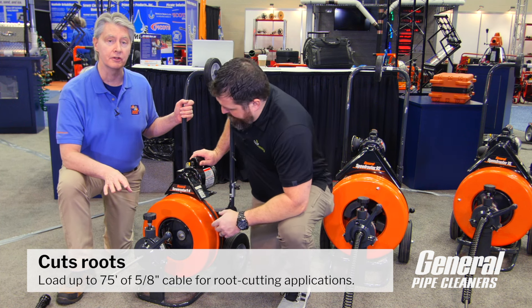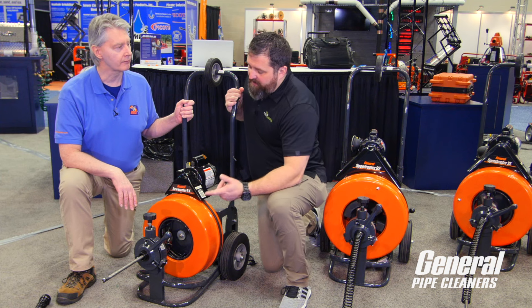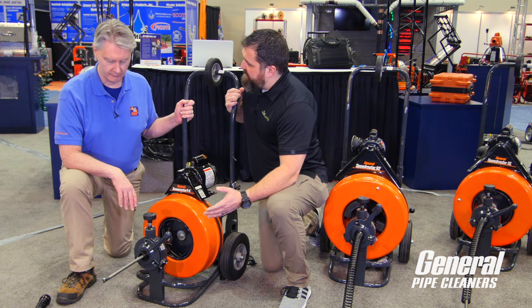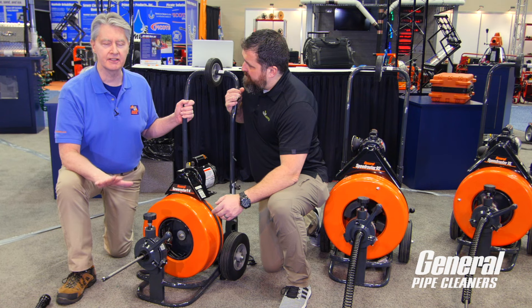Can I do roots with this? You can — that's a great point. You can put 75 feet of 5/8" cable in here and it'll cut roots. A lot of times you don't need to go 100 feet; 75 or 50 feet is going to be enough. Just swap out to the 5/8" cable and you're good on the roots.